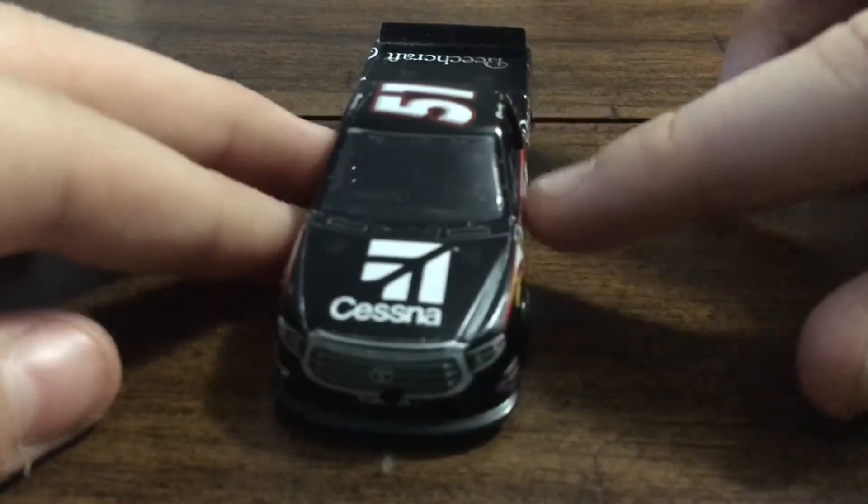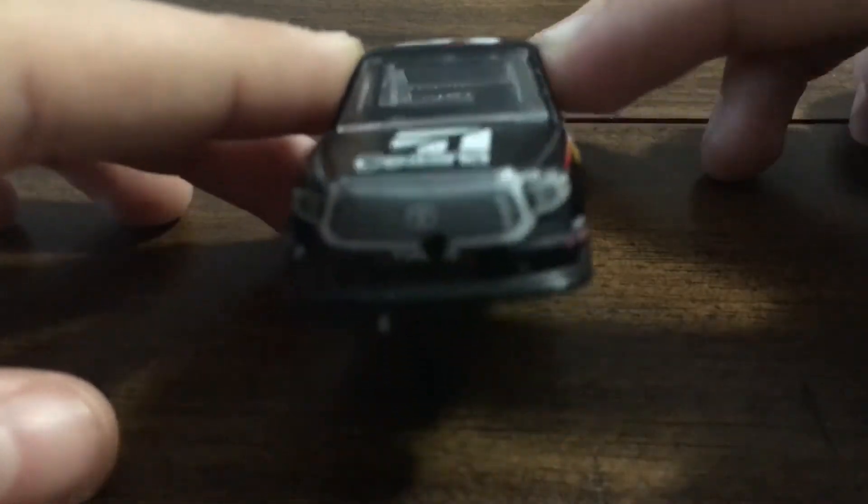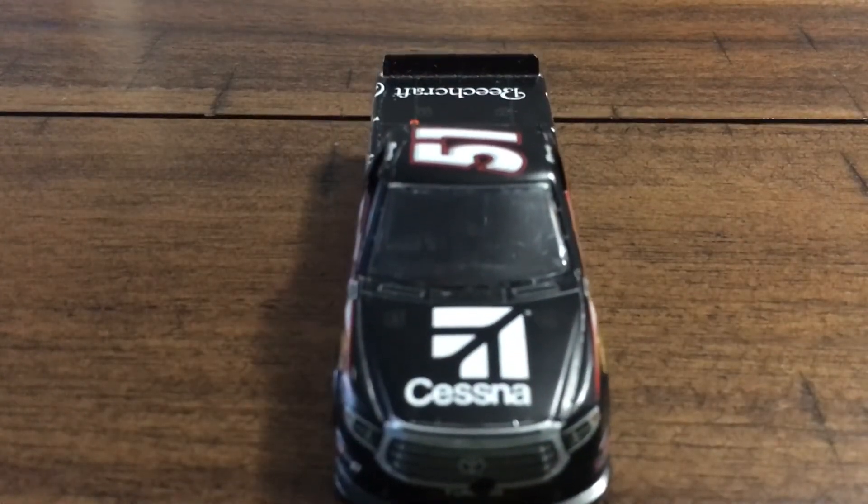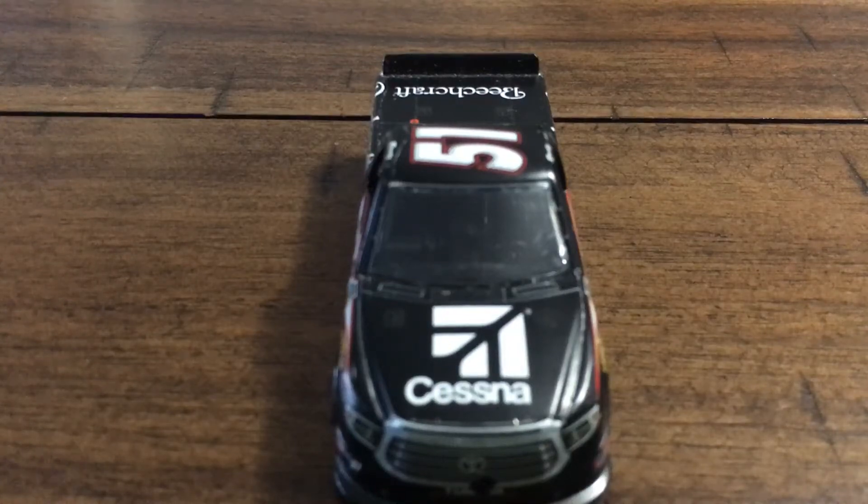Now we will look at the front. Oh my, look at this big paint chip right there — Lionel at its finest, I guess.